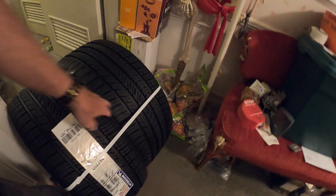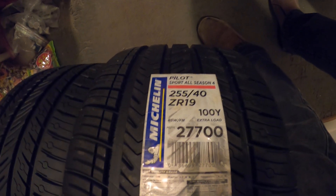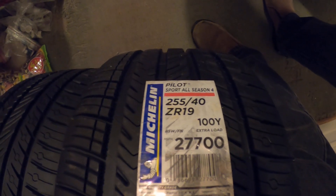I have to get these little bands off, take them out to the garage, and Monday they're going to come and install them. So what do we got here? 255-40 ZR19s, all-season, Pilot Sport.